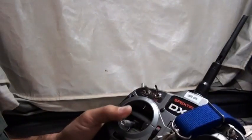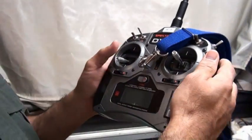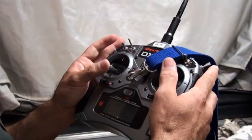And then this right here is what controls everything. This is the radio control — it has an antenna. And we use this to actually control the helicopter.